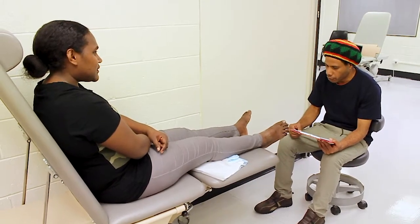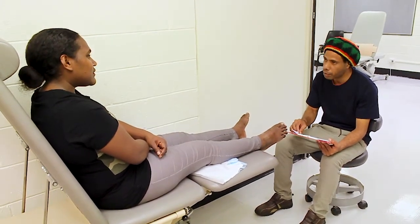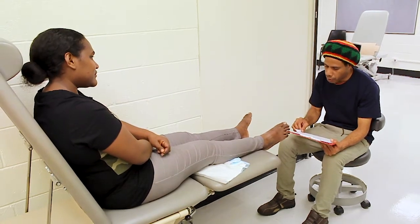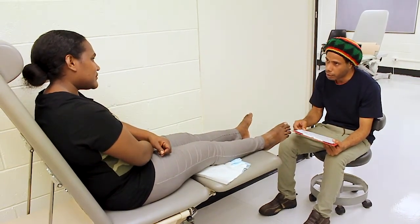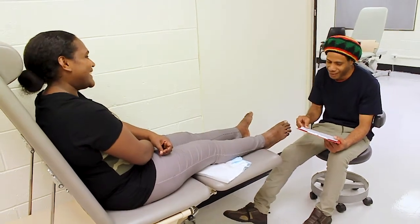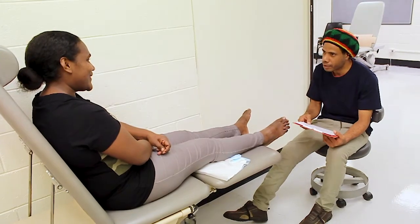After you have completed any tests, it is important you explain the findings to the person. This helps them understand what you have been doing, what you have found, and what actions are required. Based on your findings, discuss and agree on what actions you will undertake. This may include referral to other services. After this, discuss and organise a follow-up appointment.